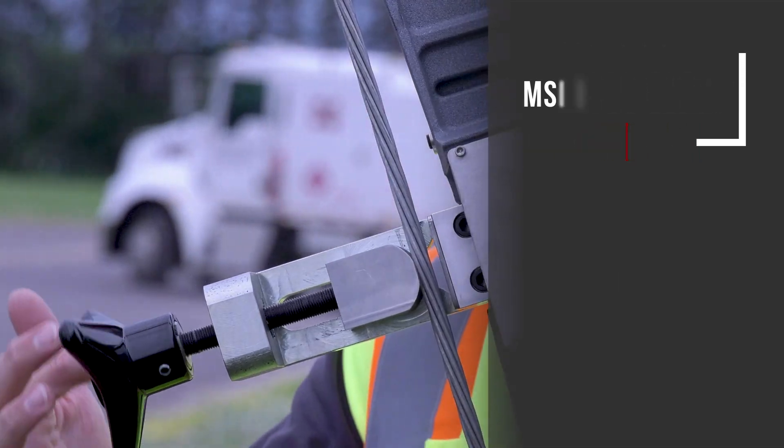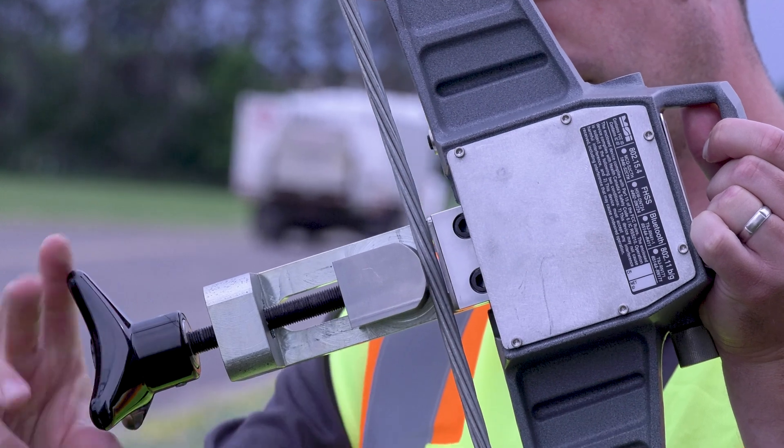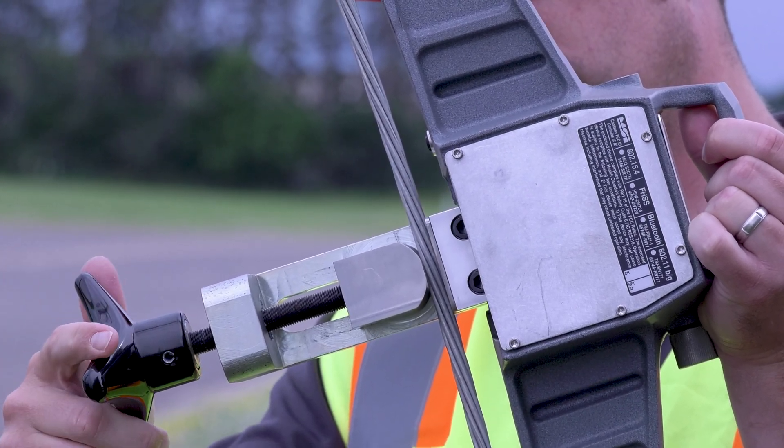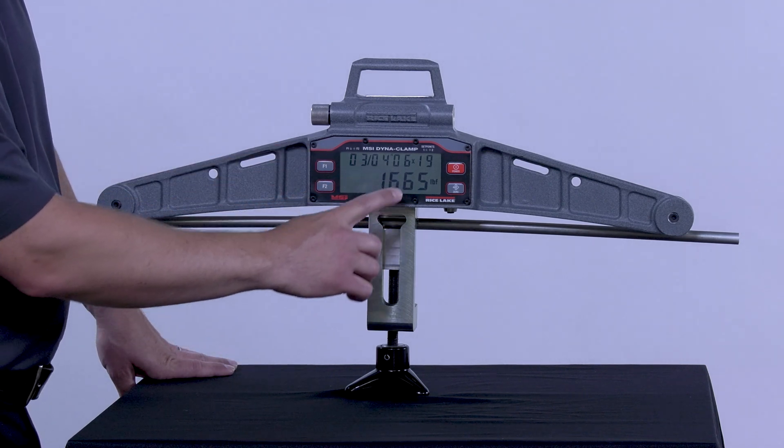The easy turn power screw engages the wire, accommodating diameters from 3/16ths of an inch up to 1 inch, as well as varying strand arrangements. The easy to read dual line LCD display shows wire rope diameter and strand arrangement.